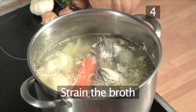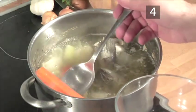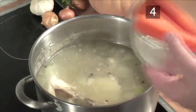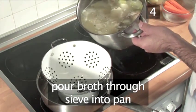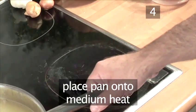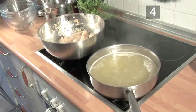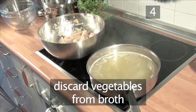Step 4: Strain the broth. Now, very carefully, take out the carrots and reserve them for later use. Pour the broth into the sieve to strain it into a pan below — take care as the steam may be hot. Then place the pan back onto a medium heat to gently simmer. Discard the rest of the vegetables from the broth.